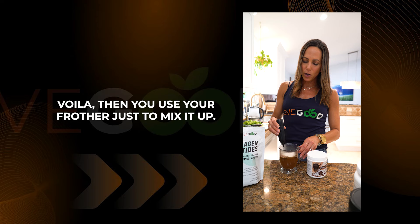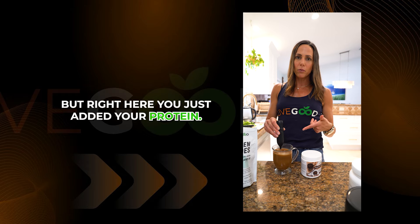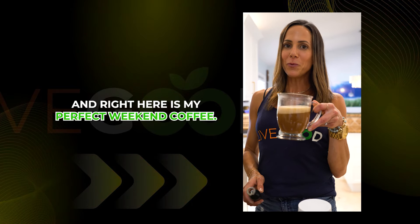Voila. Then use your frother — just mix it up. And sometimes coffee can cause some GI upset if you're drinking it on an empty stomach, but right here you've just added your protein. So delicious cup. And right here is my perfect weekend coffee.